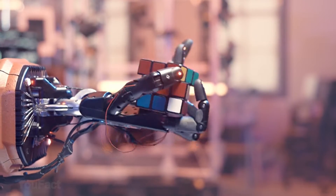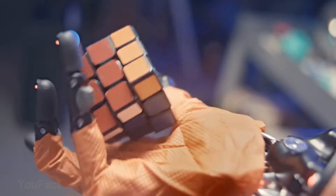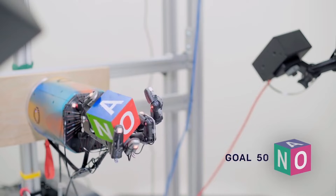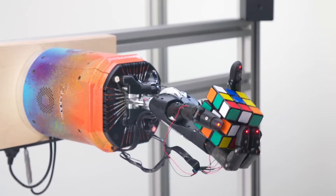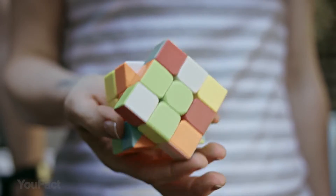The developers changed the position of the hand, the weight of the cube, and other conditions to adapt the artificial intelligence to unforeseen situations. As a result of these training sessions, Dactyl was able to turn the cube as many as 50 times in a row, while the movement of the mechanism was quite smooth and really resembled a human hand. Now there are even fewer differences between a robot and a human.